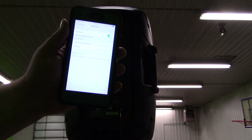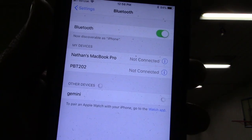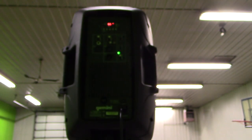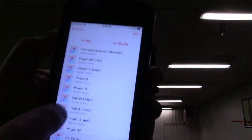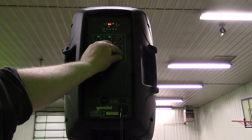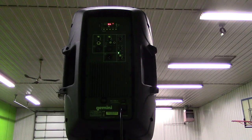We're going to go with the Bluetooth now. And if you can see it there, it says Gemini. You can see it's connected. We'll go into music here and bring up one of the songs I've got. So that's playing from my phone.